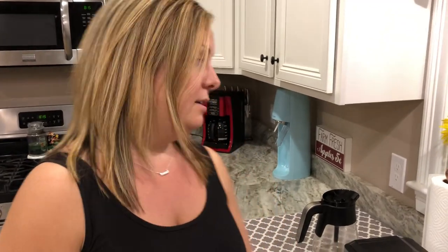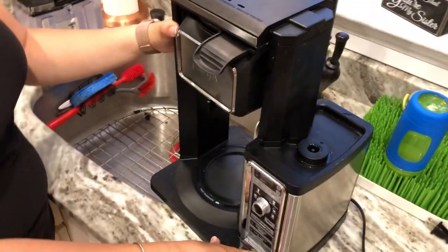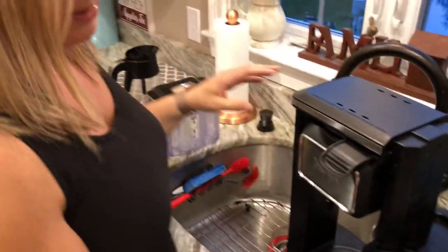If your family is anything like mine and you love your coffee, our Ninja Coffee Bar is having an issue where it gives five beeps and then turns off — the five beeps of death. We've implemented our backup coffee machine because we need our coffee. This is our Ninja Coffee Bar and I'm going to go through a couple of things you can do to fix your five beep issue.